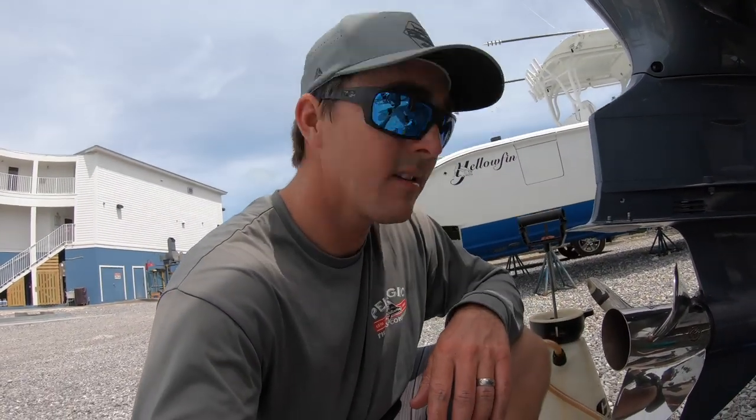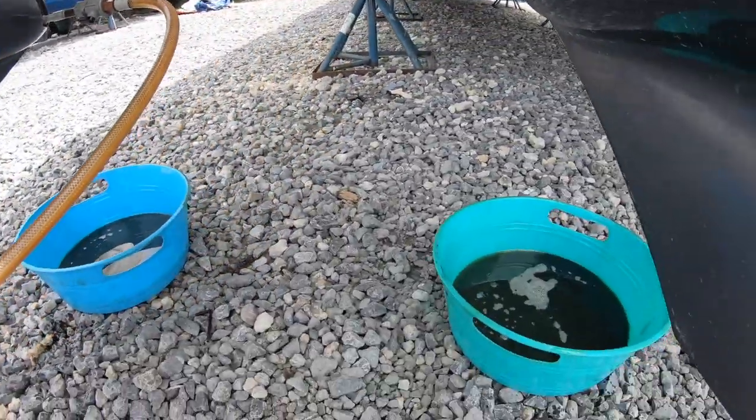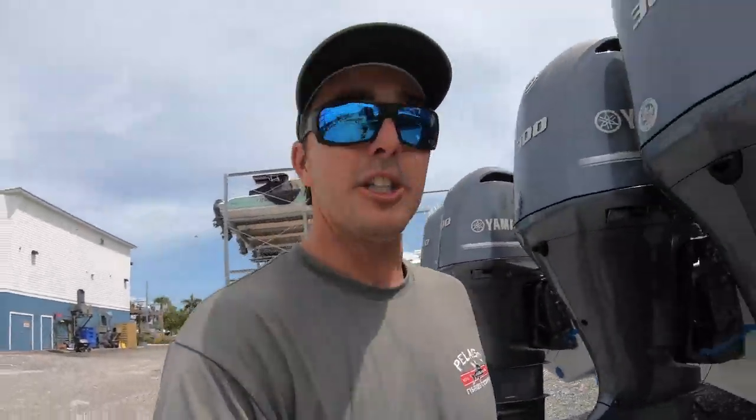Changed the lower unit oil. Four motors this time compared to the whole boat with two. Got the pump there, pumping it in. Did those three, on the last one now. But check this wrap out — the guys are still painting the boat.